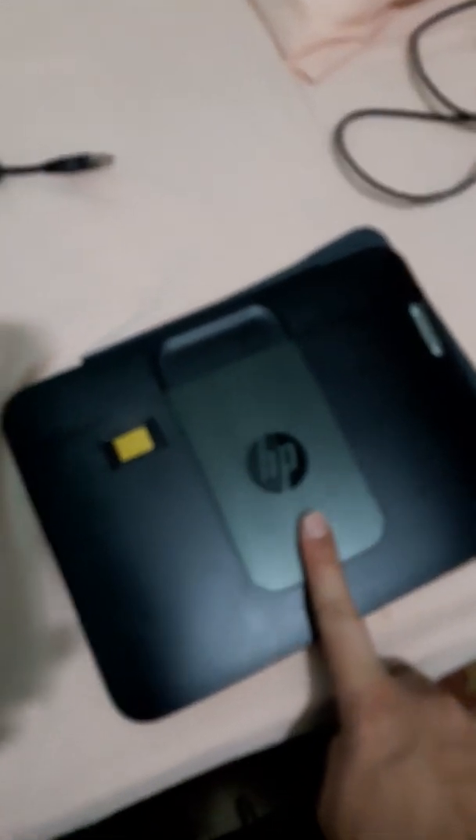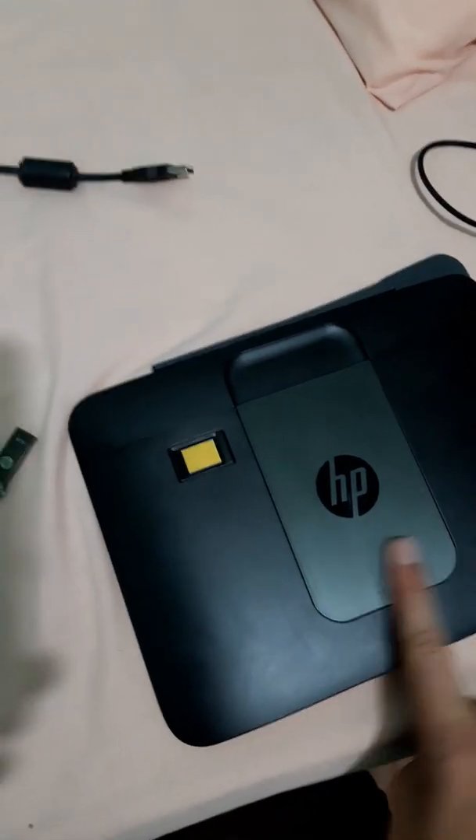Hello, good evening guys, how are you today? I'm going to show you my first video — I cannot explain you how to install Windows on the HP ElitePad G1900. So today I am showing you how to install Windows.